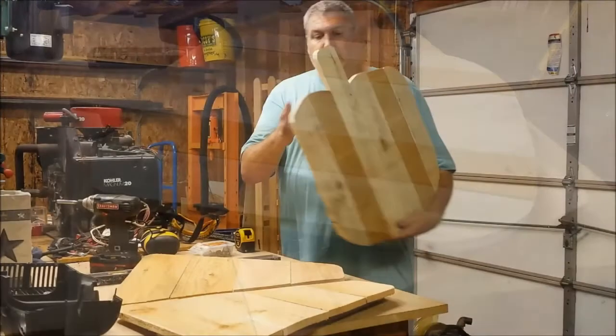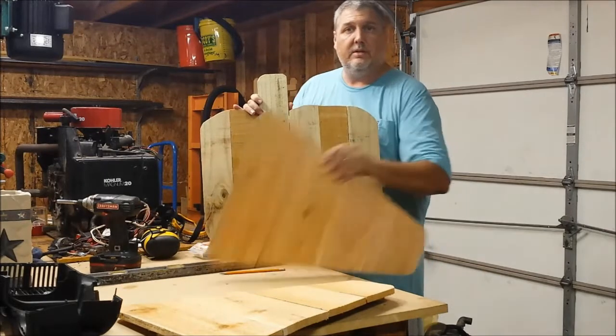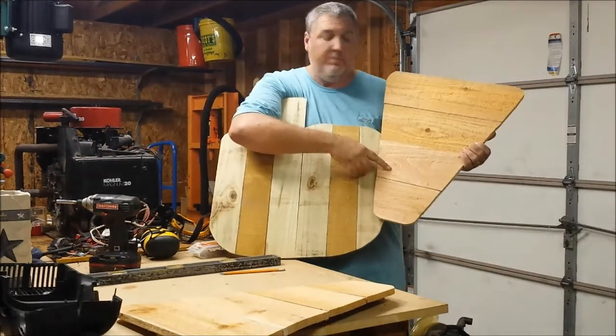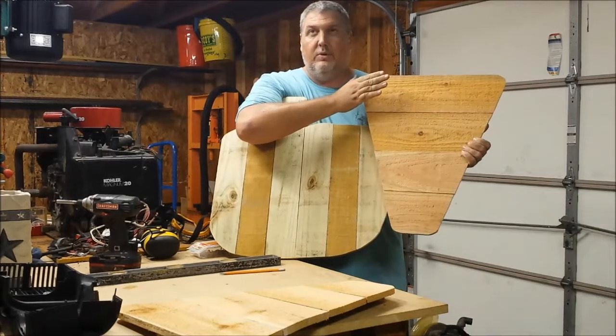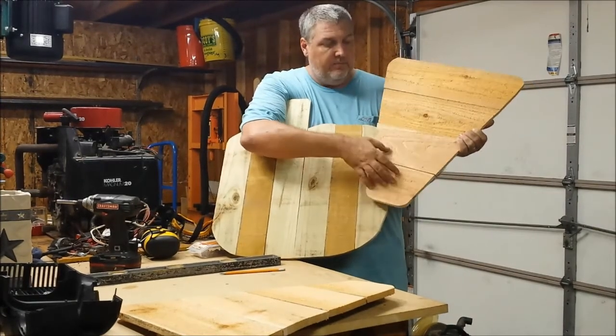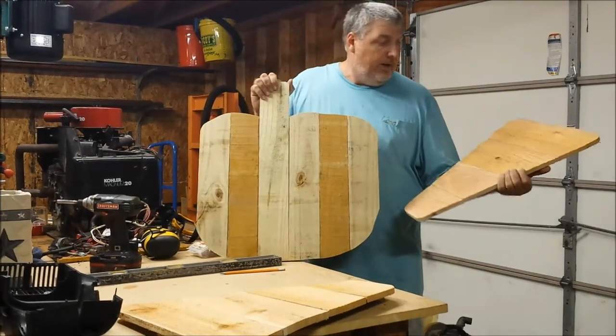So I got them all done. Here's the jack-o-lantern and then two candy corns. I used the bigger boards for the candy corns because it's going to be a yellow, then two oranges, and a white. So I used the bigger pickets that I had left over and I just made two. Now I'm going to paint them up.